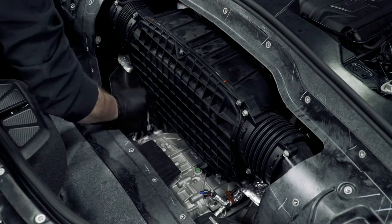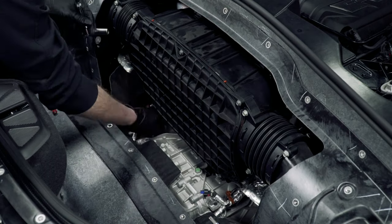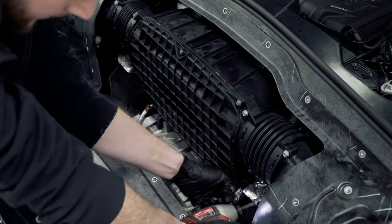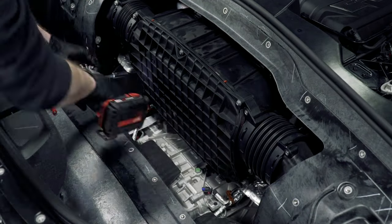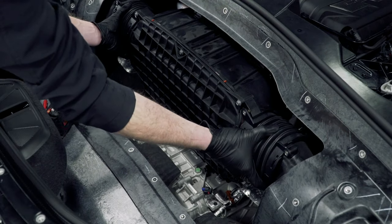Unscrew the two 10 millimeter bolts that fasten the front side of the airbox to the transmission. Then, using a 10 millimeter socket, remove the eight screws for the couplers, remove the couplers, and set them aside.